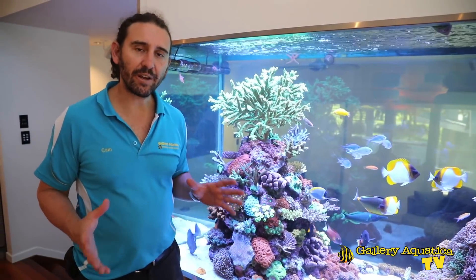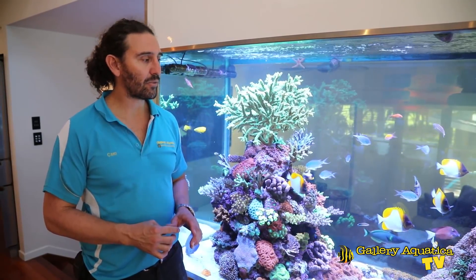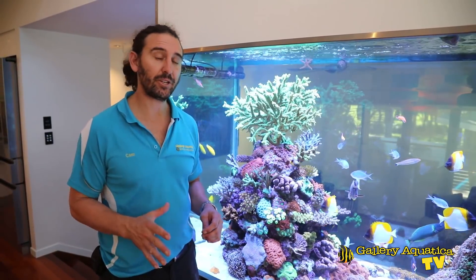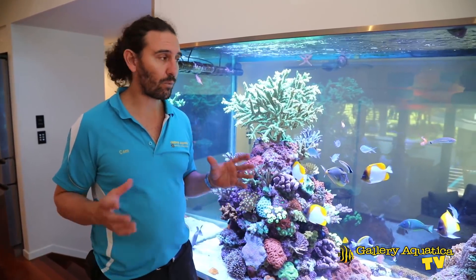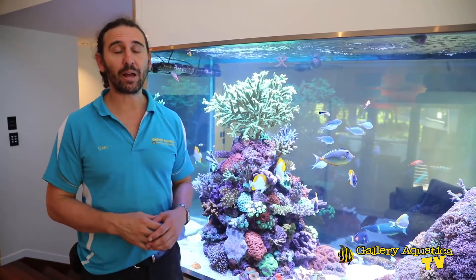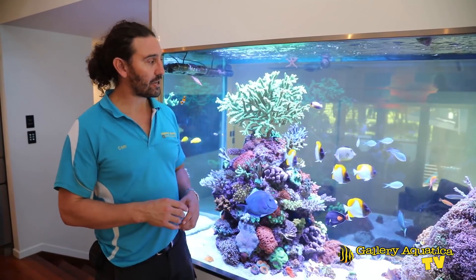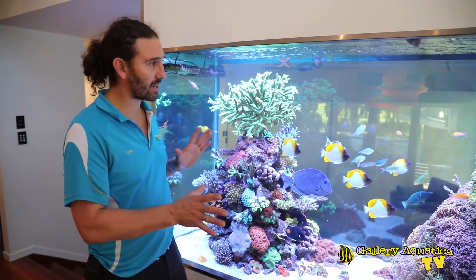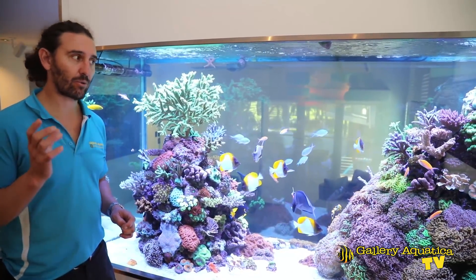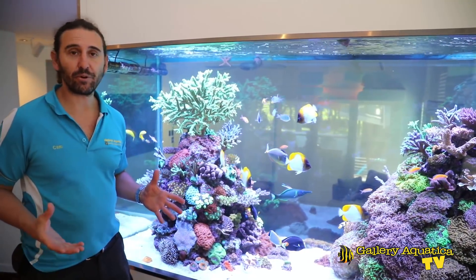That's pretty much it for how we're dosing this tank using the Red Sea supplements. One of the reasons why we really like this range is because it's so easy to use and so comprehensive. We know that everything the corals need and are consuming is being replaced in ratio with this supplement range. And you can totally see the tank is loving it — the colors of the coral are great, they're growing really quickly, they're encrusting onto the rock. Everything's doing really well with this range of Red Sea products.